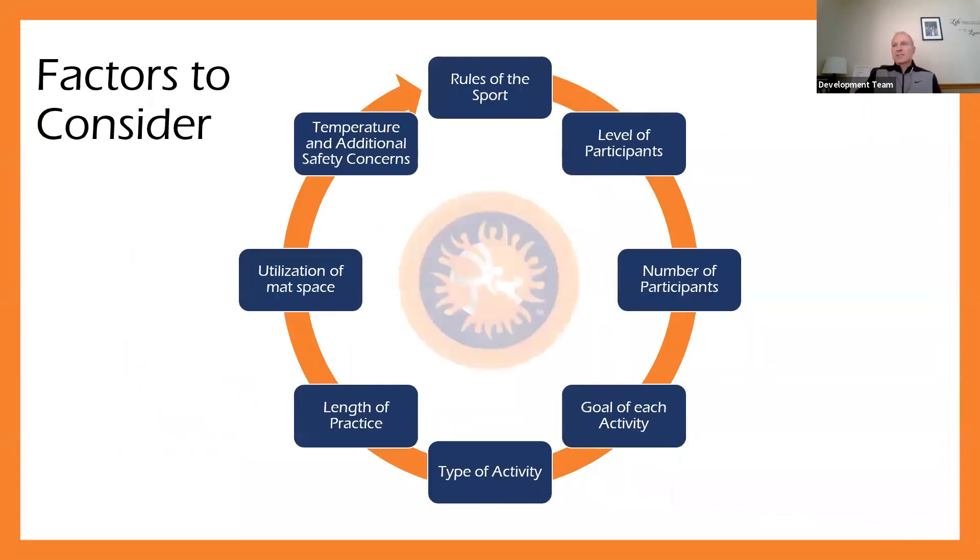The next part is the factors to consider when developing a training plan. This list is arranged in a circle because none is necessarily more important than the other. One important factor is the rules of the sport. It's our job as coaches to make sure we're teaching our athletes the rules of wrestling — what are the rules, how are points scored, and how do we adjust our technique to maximize scoring? Have you sat down and talked to a referee about how things get scored? Coaches and referees can really work together to improve both sides.